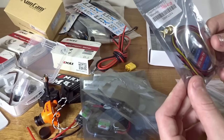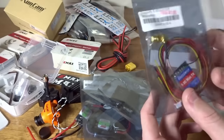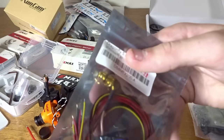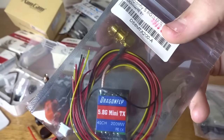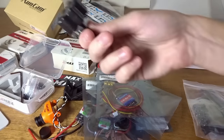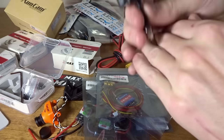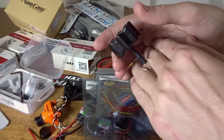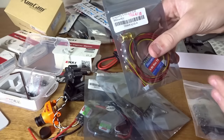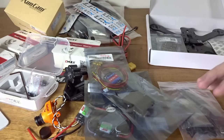Here we've got the video transmitter — a 200 milliwatt Dragonfly VTX, which I use in a lot of my builds, so it'll be pretty familiar. The only thing I don't like is that it's using a right-angle adapter. I prefer a straight mount coming straight out the back of the frame, because with this setup it's going to be hidden behind all the carbon. We'll see how it goes, but I prefer straight mounts zip-tied to the top plate — I've never broken anything that way.